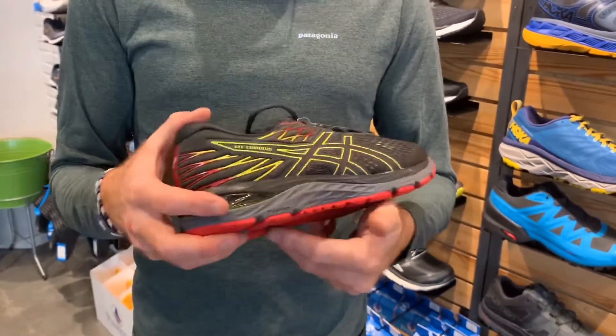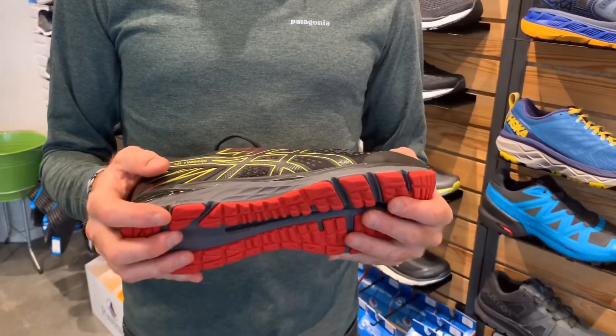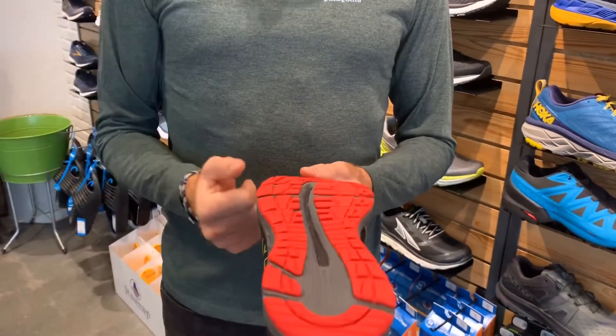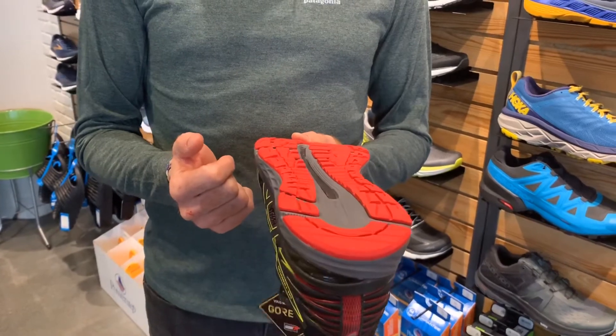It does have FlyteFoam, so it's a really responsive shoe, but it won't be too firm on cold days — excellent foam on this. Pretty much just their nice $130 cushioned neutral product.